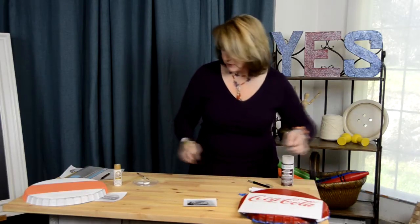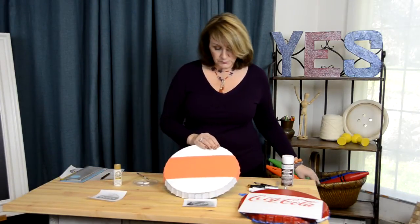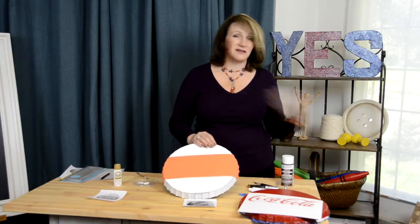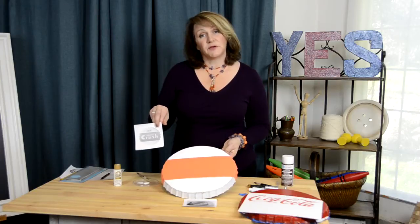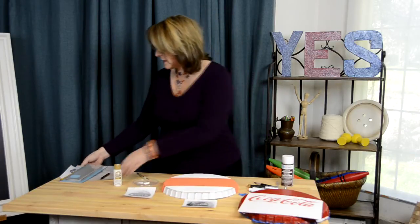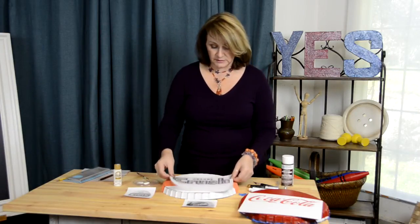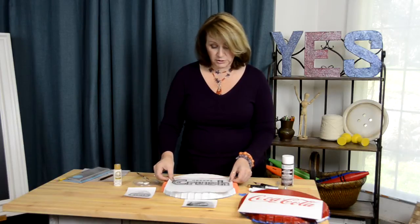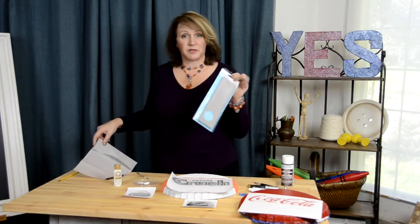Over here on our Orange Crush cap, I just painted it white, free-handed a line, and put an orange stripe across the middle. I blew up this image from the internet and this is what I'm using as my example. Then I blew up the logo as large as I was going to need it for this tart pan. You center it there, and what we're going to do is use a method called transfer paper.